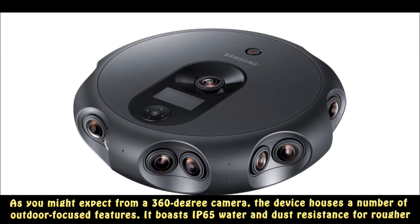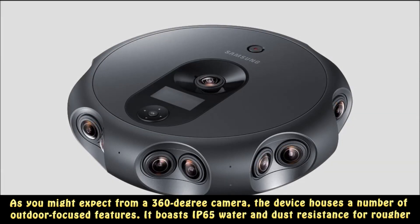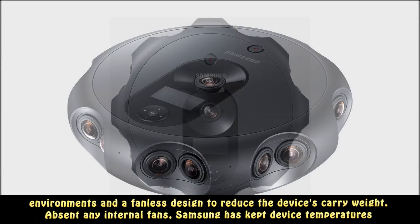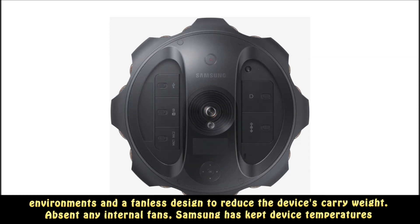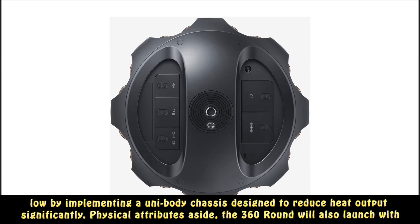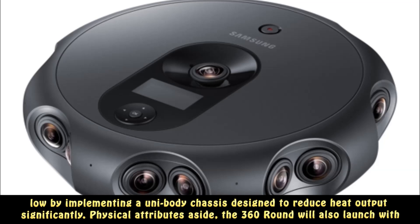As you might expect from a 360-degree camera, the device houses a number of outdoor-focused features. It boasts IP65 water-and-dust resistance for rougher environments and a fanless design to reduce the device's carry weight. Absent any internal fans, Samsung has kept device temperatures low by implementing a unibody chassis designed to reduce heat output significantly.